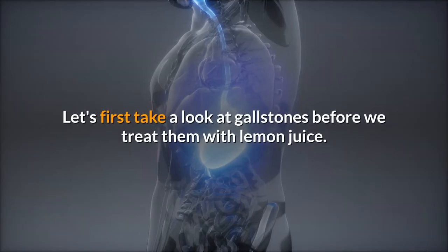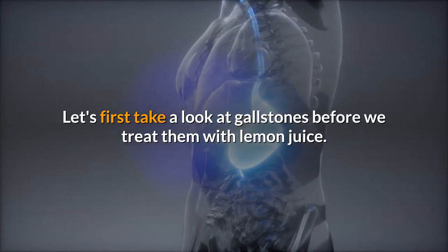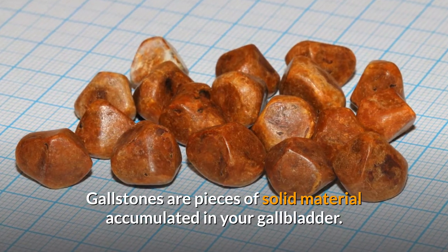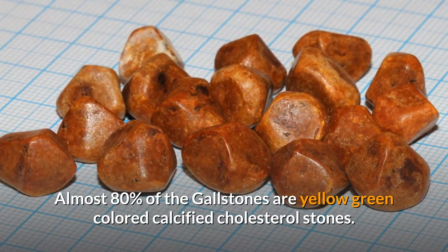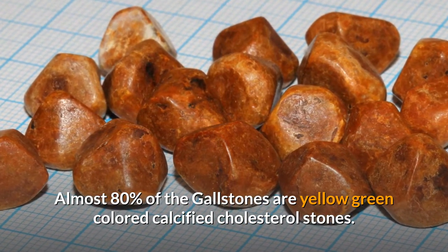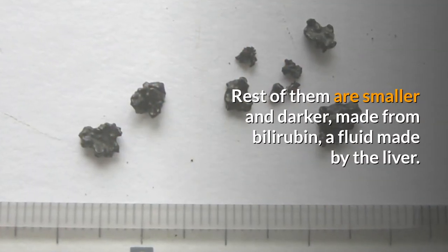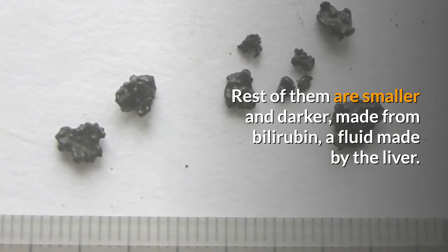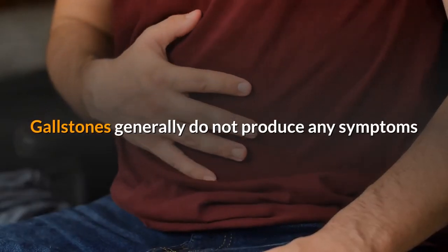Let's first take a look at gallstones before we treat them with lemon juice. Gallstones are pieces of solid material accumulated in your gallbladder. Almost eighty percent of gallstones are yellow-green colored calcified cholesterol stones. The rest are smaller and darker, made from bilirubin, a fluid made by the liver.